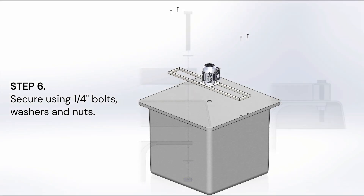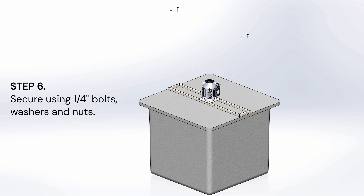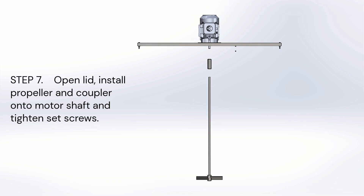Step 6: Secure the assembly using the 1/4 inch bolts, washers, and nuts. Step 7: Open the lid. Install the propeller and coupler onto the motor shaft and then tighten the set screws.